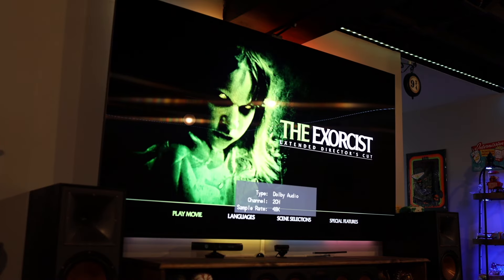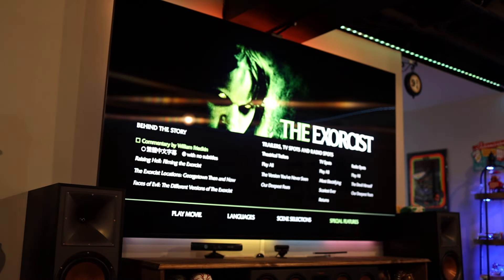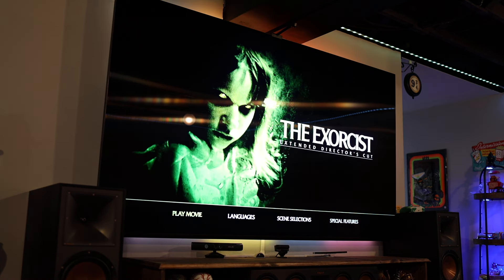This is the Blu-ray of the extended director's cut, and it looks like we do have special features on here too. This looks like the rest of the special features - we've got commentaries, 'Raising Hell: The Exorcist Locations,' 'Faces of Evil,' and then a ton of trailers, TV spots, and radio spots. Nothing is region locked - it worked fine, so they must be all-region Blu-rays.